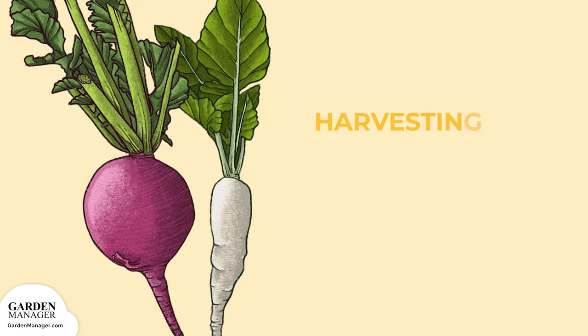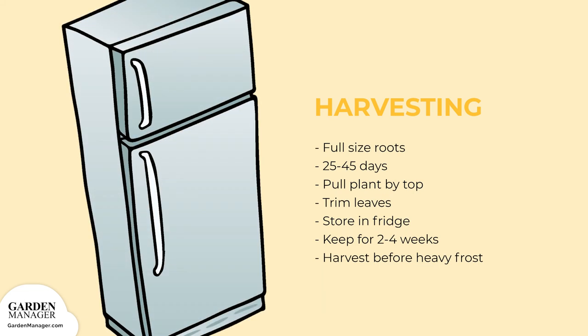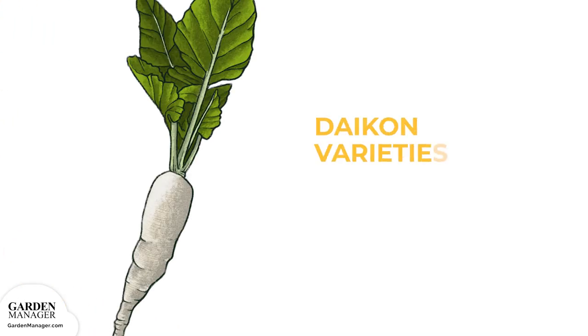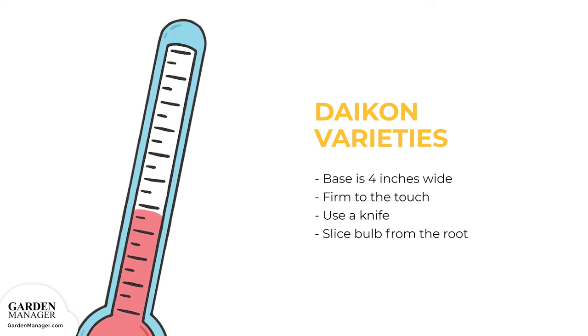Radishes are a fast-growing vegetable, which means it doesn't take long for them to be ready to be enjoyed. Radishes can be harvested once their roots have reached full size, which is anywhere from 25 to 45 days since seeding, depending on the variety planted. To harvest, simply pull up the plants by their tops, then trim off the leaves. Wash them before sticking them in plastic bags and storing in the fridge for two to four weeks. Radishes should be harvested before any frosts or freezes. With Daikon varieties, their shoulders — the top of the vegetable — will typically stand up out of the soil. To harvest Daikons, use a spade or fork underneath the crop to harvest their long roots without breaking them. When stored at 32 degrees Fahrenheit (0 degrees Celsius) with high humidity, radishes will keep for four weeks or longer.